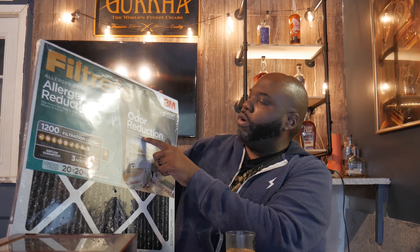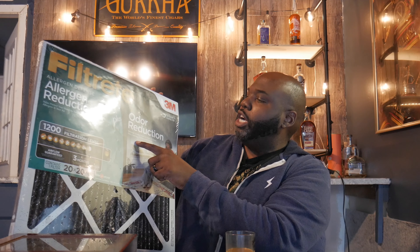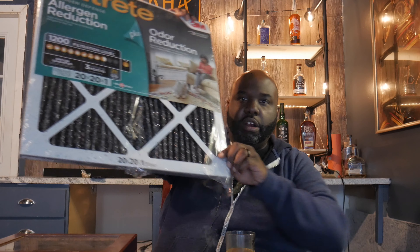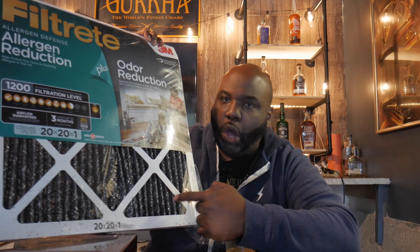This filter has carbon in it and it tells you it removes strong odors from pets, cooking, mildew, and smoke. What makes this one really special is underneath here — if you look, you can see that charcoal, black material. That is what's going to control the odor and get rid of your cigar smoke in your cigar room or anywhere you're smoking indoors.